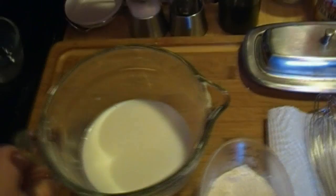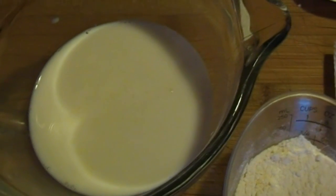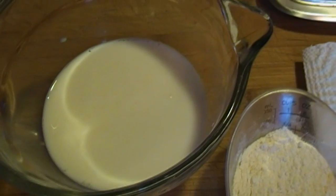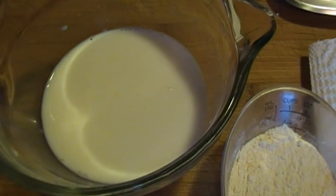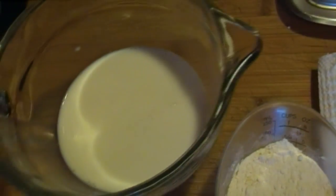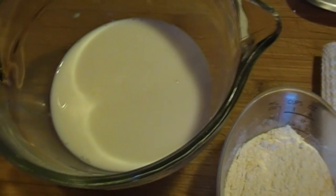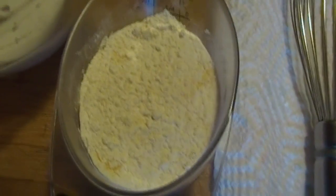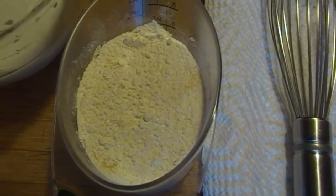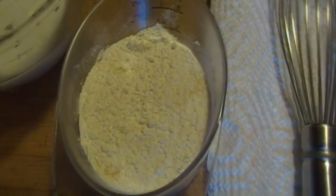I've taken the milk — a cup and a quarter — and I've added a teaspoon of white vinegar because I want to make buttermilk, because I don't have any. Now, is it as good as regular buttermilk? Well, of course not, but it'll do in a pinch. This is the flour combined with granulated garlic. I like granulated garlic — I think you can taste it better.